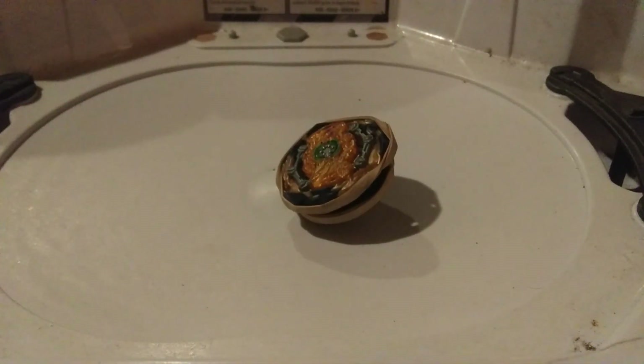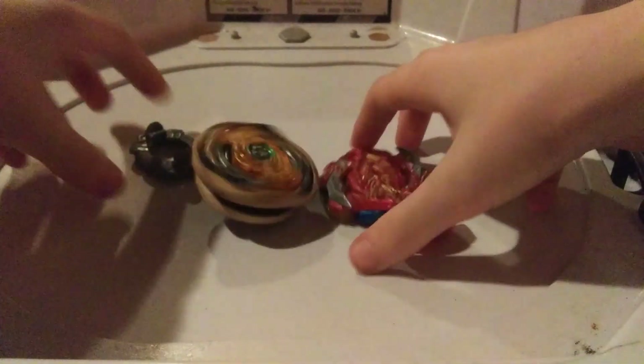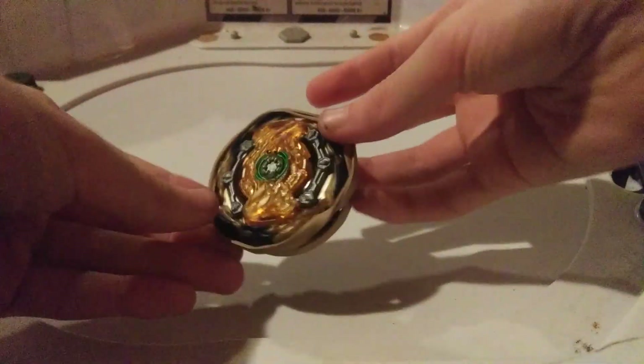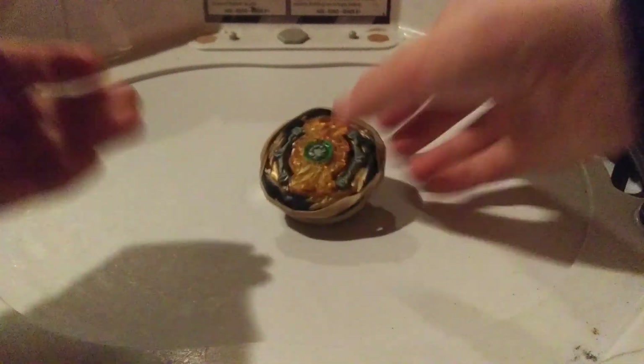Let's put in Chosy Achilles. Whoa — bursted Chosy Achilles! I was not expecting that. And still no clicks. Working pretty well.